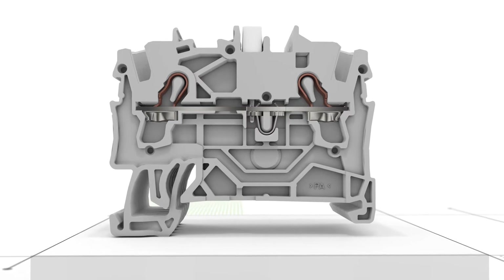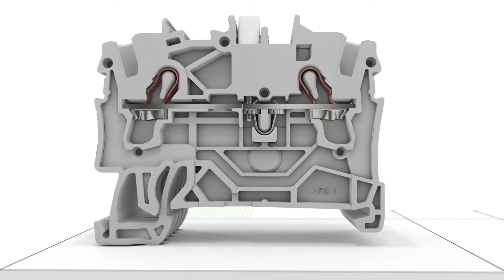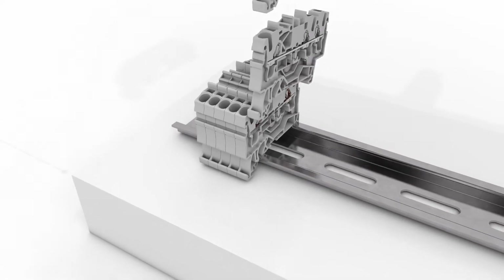In addition to jumpers, test plug adapters, testing taps, or modular plugs can also be accommodated in the jumper slots.